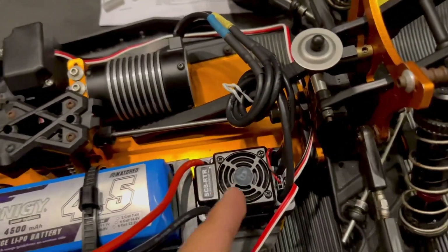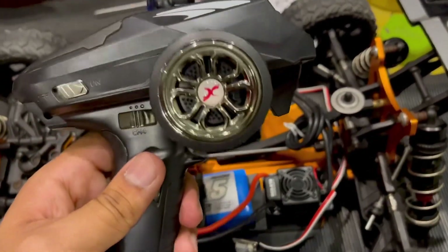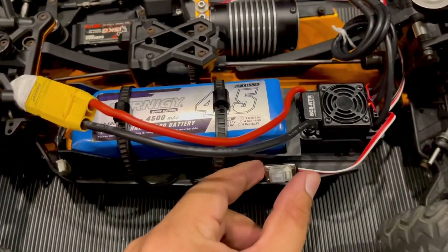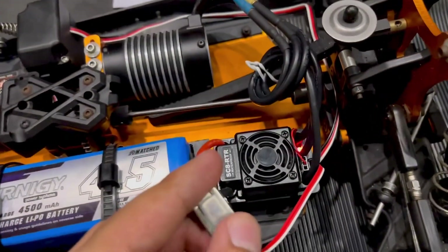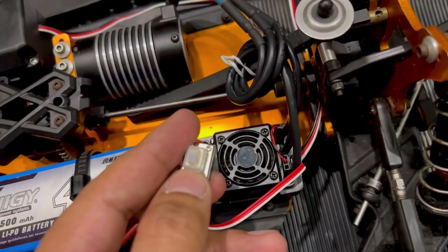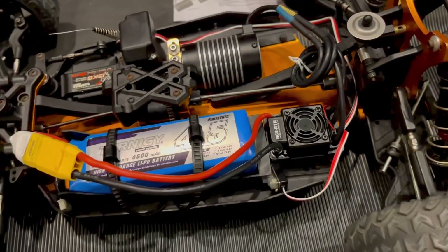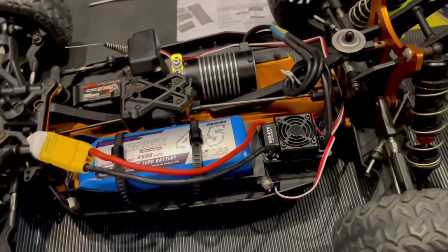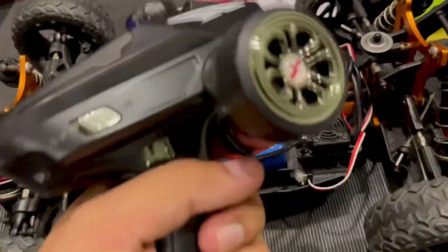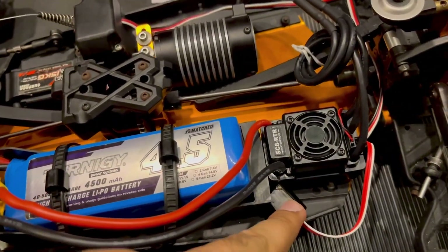Now it's in programming mode. You'll see the neutral option - just press the set button once and it should beep green once on the ESC. That's the neutral point set.